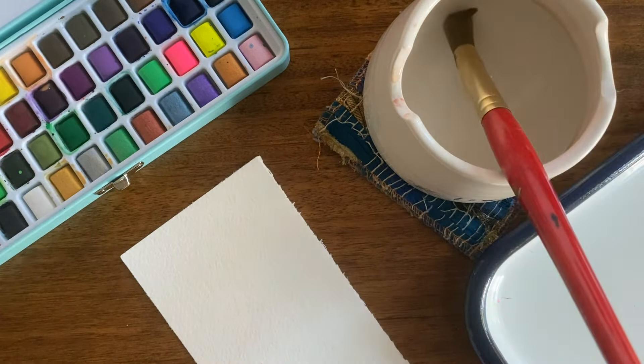In the last video I shared with you the supplies that you're going to need to get to start watercoloring, but don't worry — I outline the simplest, easiest, really least expensive supplies to get you started, to get you up and running without breaking the bank.